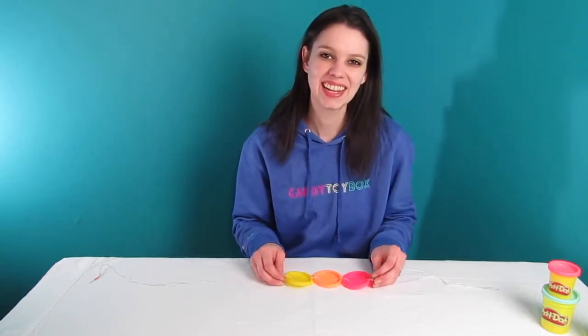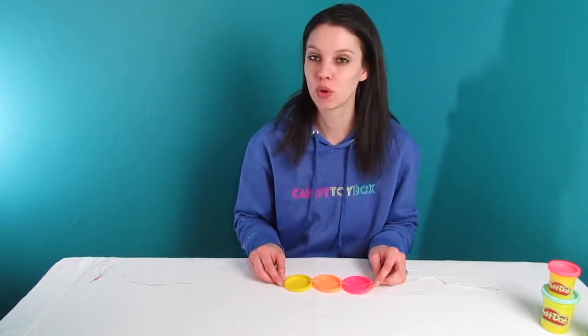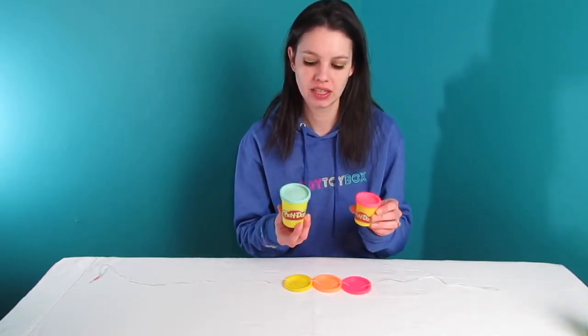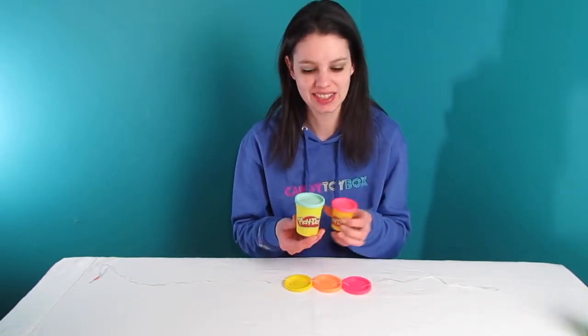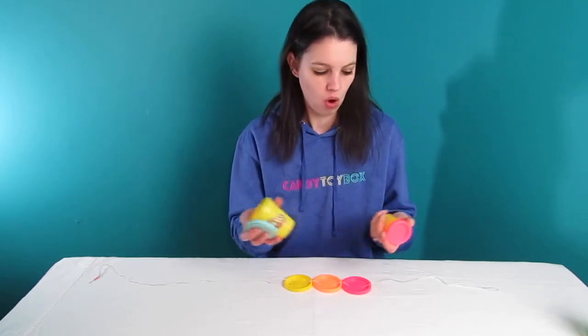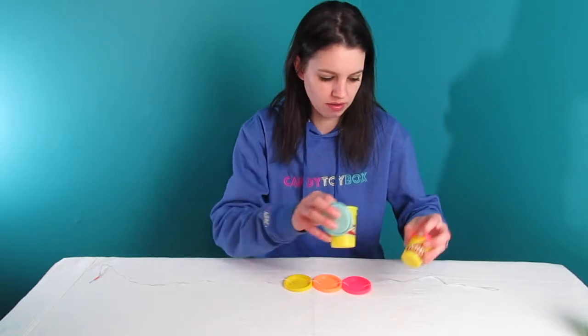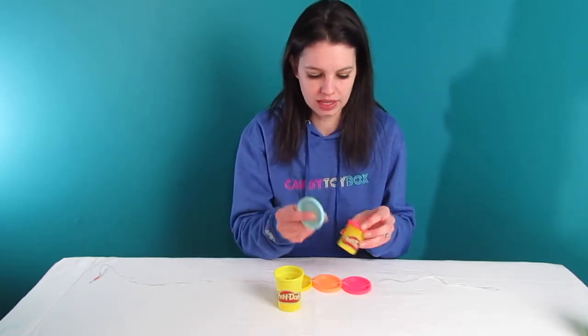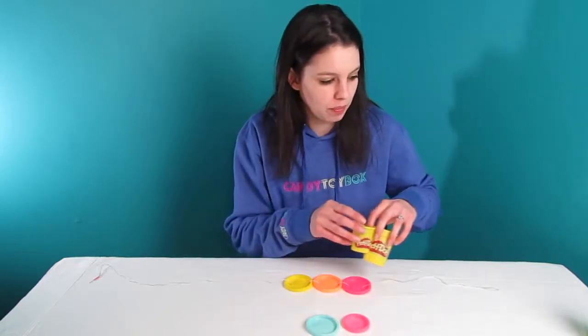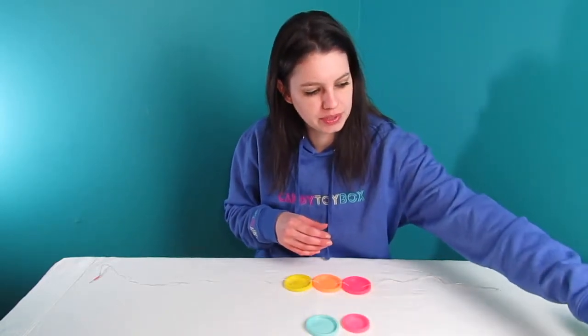Hey guys, today on Candy Toy Box I am going to show you a repurpose idea using the lids from Play-Doh containers. If you have kids or siblings or just lots of Play-Doh around, you probably have a lot of lids. They're bright and colorful neon colors usually, so I'm going to show you a little way to repurpose these.